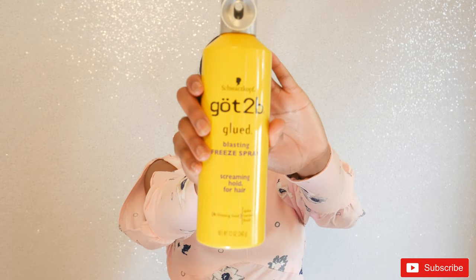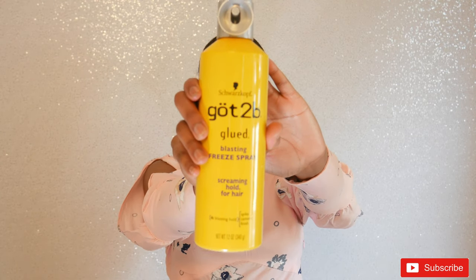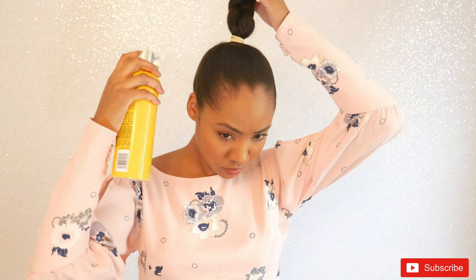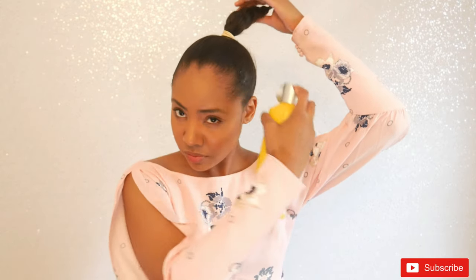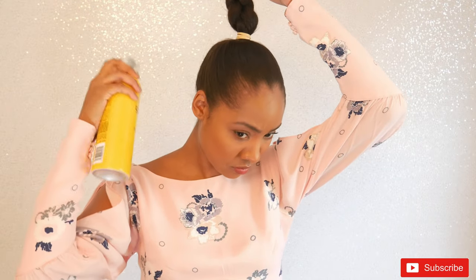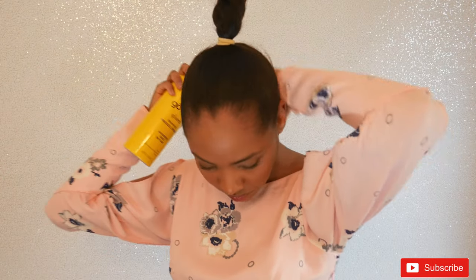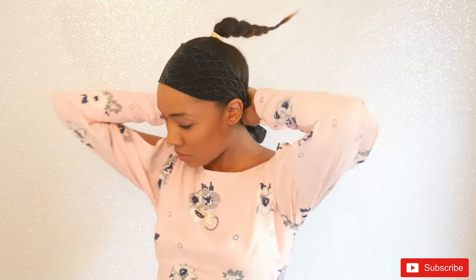Now we are going to use our Got2BeGlued Blasting Freeze Spray. This is what is going to hold the hair in place. Just make sure that you use this once you are ready and that you have no regrets, because once this is on it's very hard for it to come off. Make sure that you get the back where the ponytail is going to be moving around, because you don't want any hair coming loose.